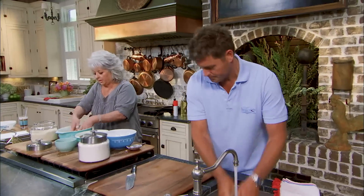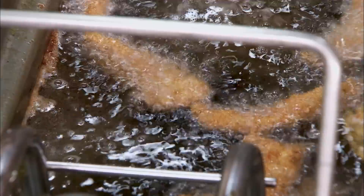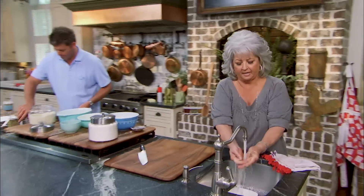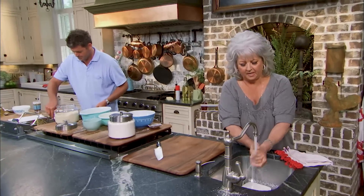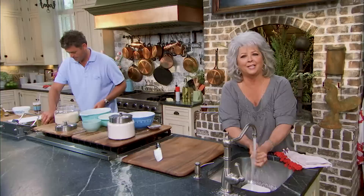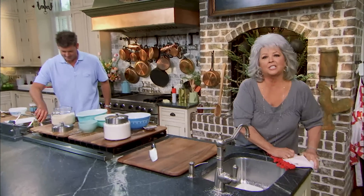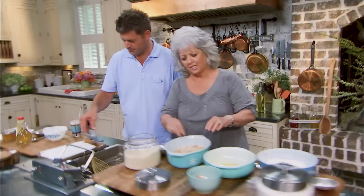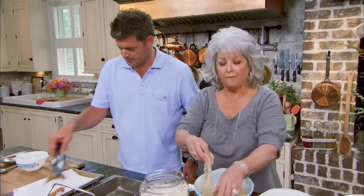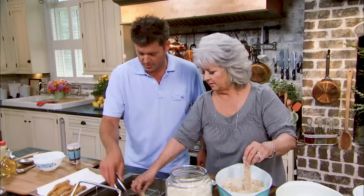Jamie, look at these strips — that first batch I dropped in, I think they're ready. There's nothing like coming in at the end of a busy day, getting the family in the kitchen, and fixing up some delicious, simple dishes. Are these done, Mom? Yes, because beef — I don't like my beef overcooked. Wow, these are done and I'm going to do our sauce real quick.